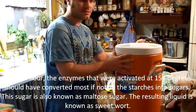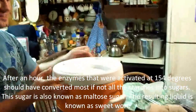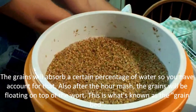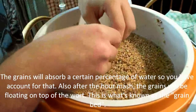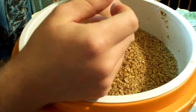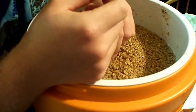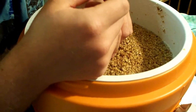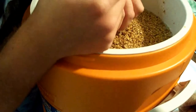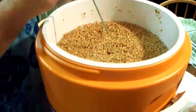It's an hour later. I'll get a picture of this when I open it — that's the grain bed right there. It's got about two minutes left. It's about 154 degrees — didn't lose any temperature.